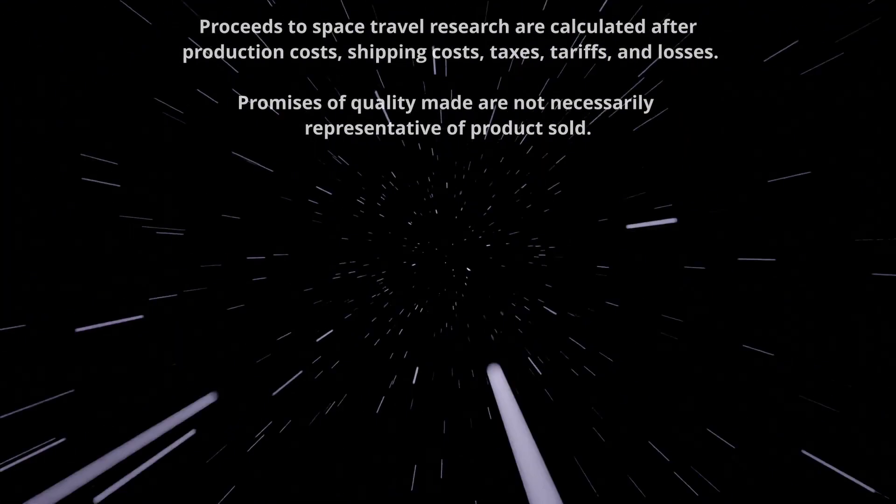Shipping and prices make you better. Proceeds to Space Travel Research are calculated after production costs, shipping costs, taxes, tariffs, and losses. Promises of quality may not necessarily represent the type of product sold.